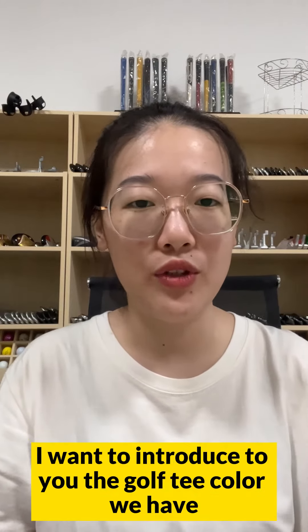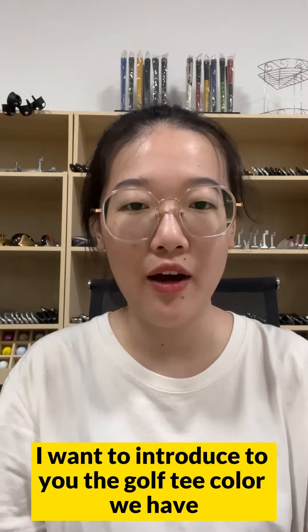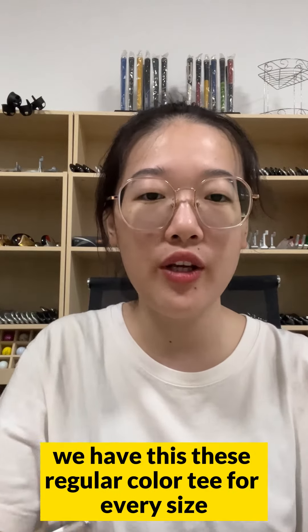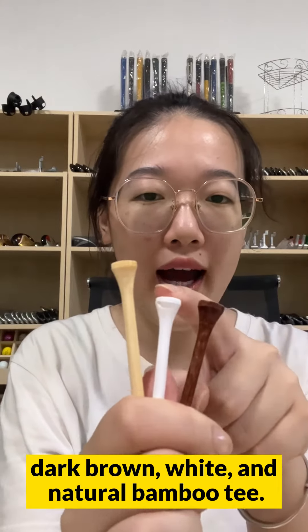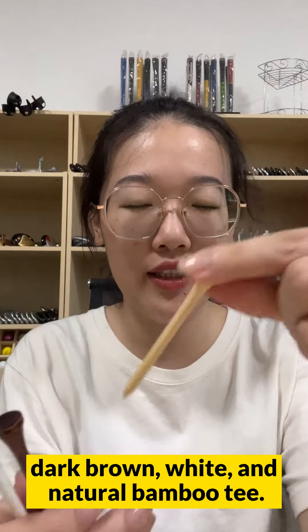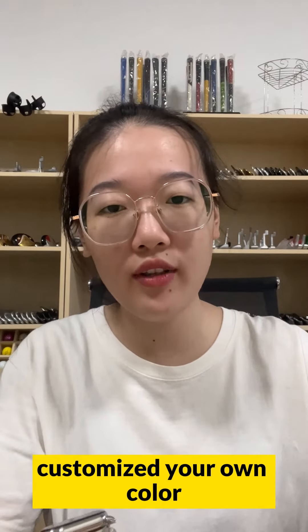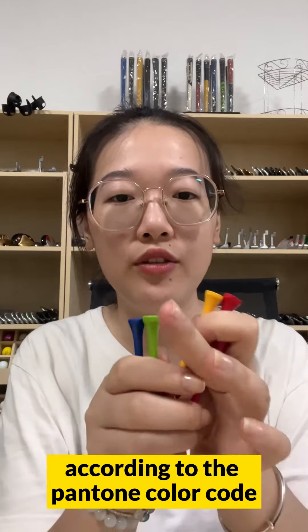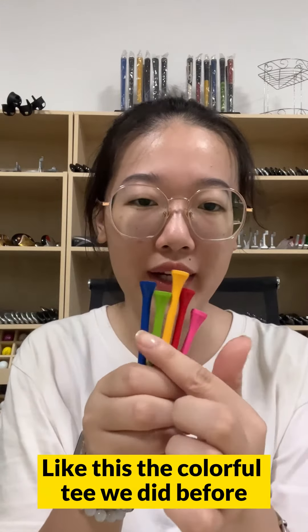Second, I want to introduce the golf tee colors we have. We have three regular colors for every size: dark brown, white, and natural bamboo. You can also customize your own colors according to the Pantone color code — like this, this is the color for tees we did before.